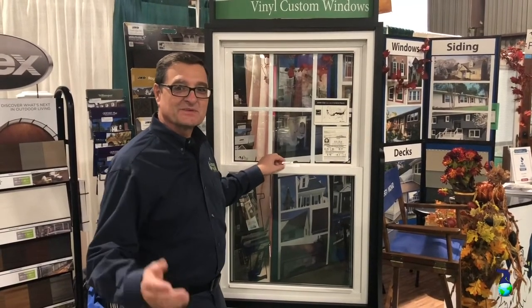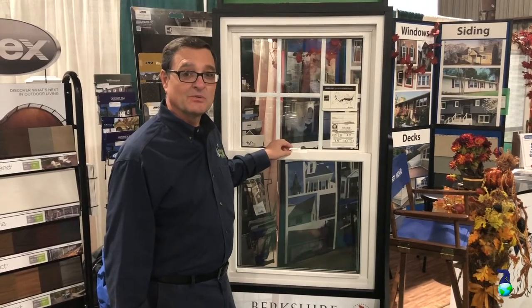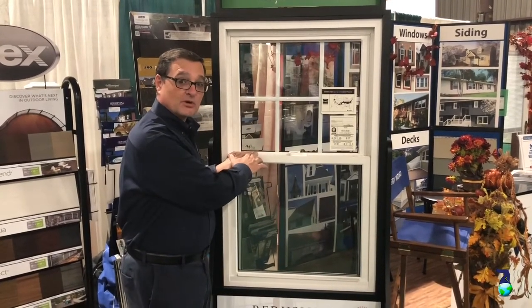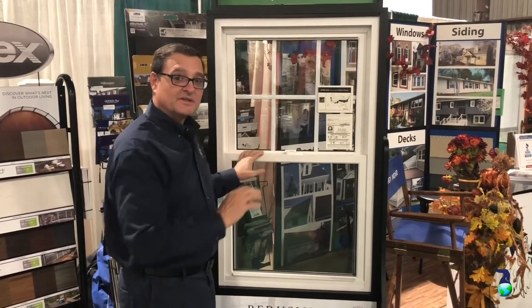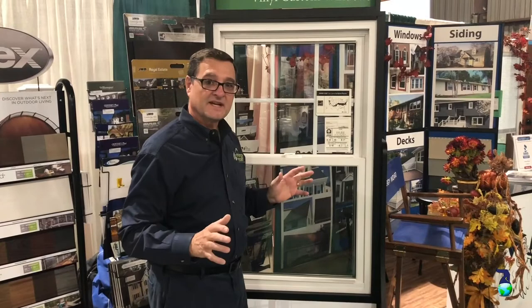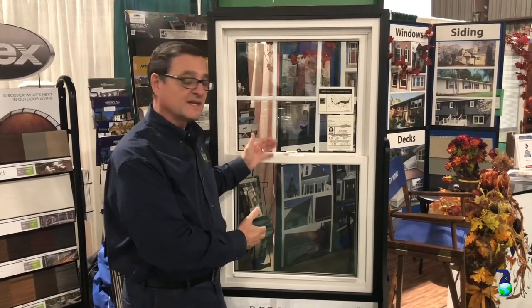Hi, I'm John from Energy Wizard. I just want to give you some basic principles about buying a new window. This here is a vinyl window made by a company called Berkshire. It's a really good window to use in the Maryland area just because of its energy efficiency rating. It's basically a perfect window without spending too much money.